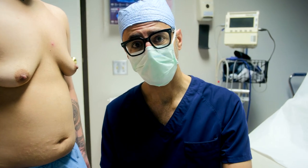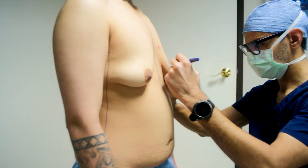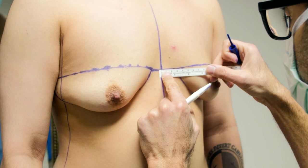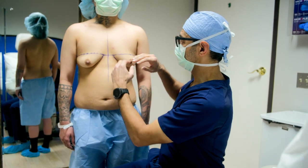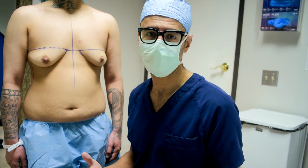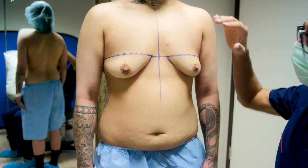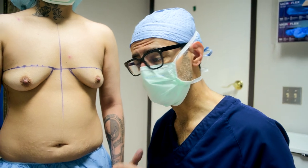I'm going to get started with the markings and I'll bring you back in. I just completed my markings and really took a lot of time to make sure these markings are as symmetric as possible. I'll do any adjustments in the operating room if I need to, but this final incision is going to be a nice gentle curve. Once I close these incisions, I'm going to see where the best location for the nipple and areolas are and then I'll place those.